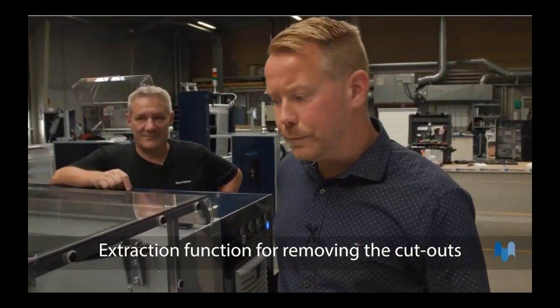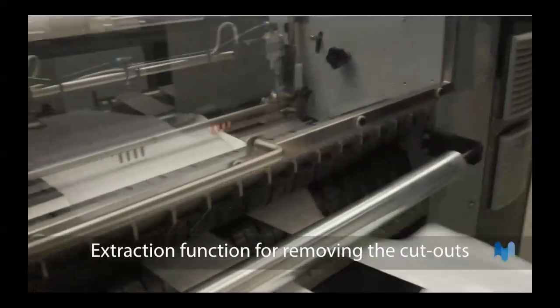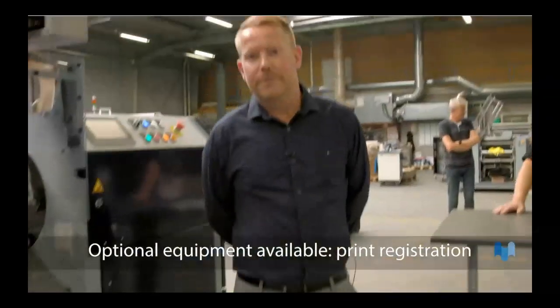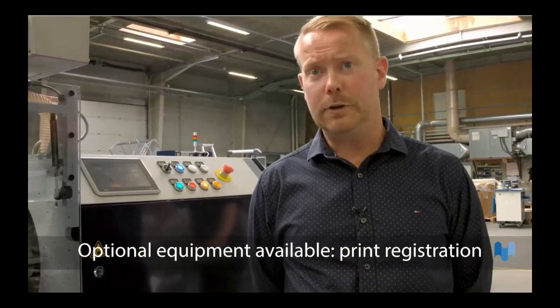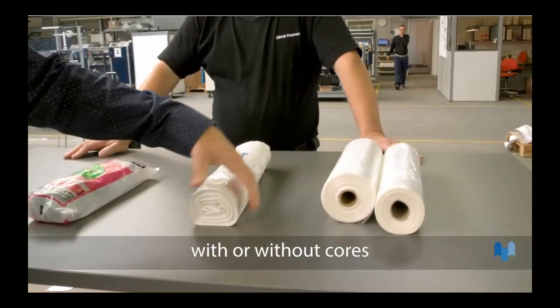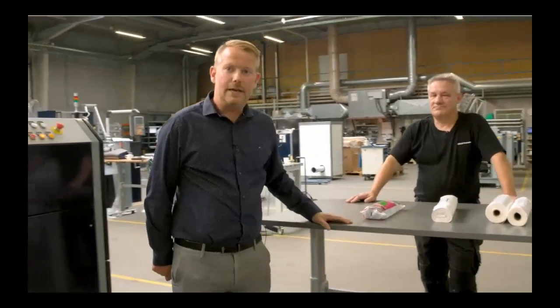The apron module is also equipped with an inspection function, which removes the cutout further on into a ventilation system if you have that installed. The line can also be equipped with several different options — for instance, print registration if you want prints on your apron to ensure they are placed correctly. You also have the possibility of packing everything in sleeves, and you can run everything coreless or with core as well.